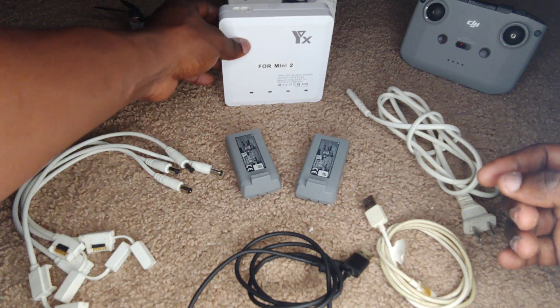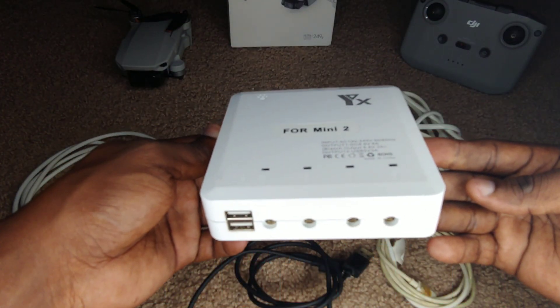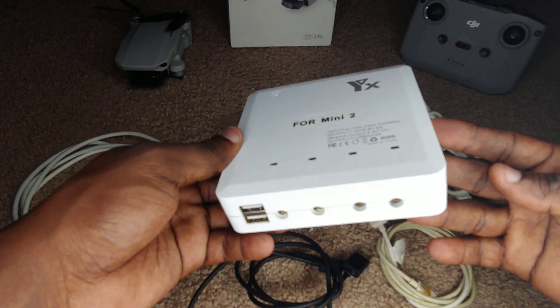The DJI Mini 2 charging hub is one of those accessories that you want to get for this drone, particularly because it's not included in the base package, so you want to buy this separately.